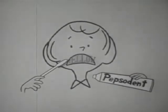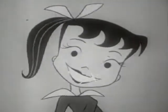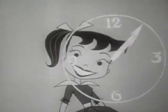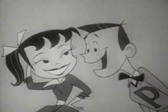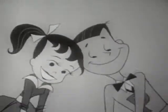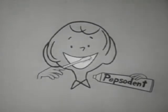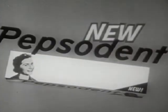You'll wonder where the yellow went when you brush your teeth with Pepsodent. The taste is new, so fresh and clean — that new taste really lasts, it's keen. And while it makes your smile a rave, it also makes your breath behave. So start going steady right away with Pepsodent — get some today. You'll wonder where the yellow went when you brush your teeth with Pepsodent. Pepsodent!